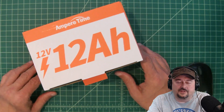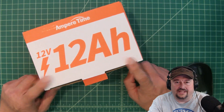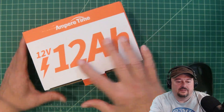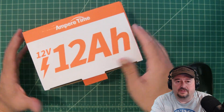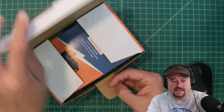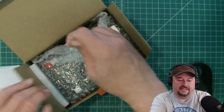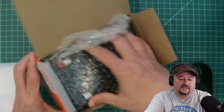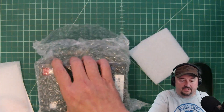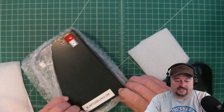Hopefully this is recording. What we have here is a 12 volt 12 amp hour lithium ion battery from Ampere Time. It is the first time I've tried one of these batteries, so this is going to be exciting. What we're going to do in this video is take a look at this battery. I have not opened this yet — we're enjoying this moment together. This battery came a couple days ago.